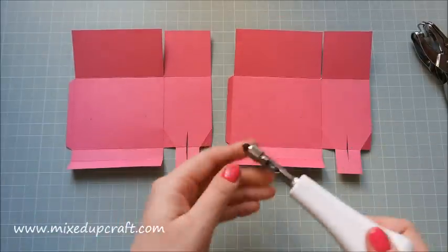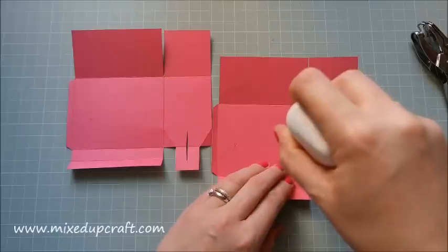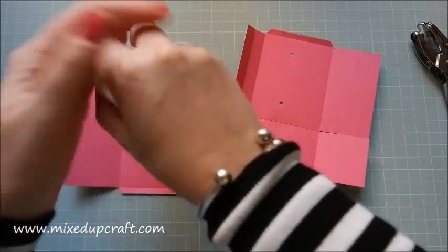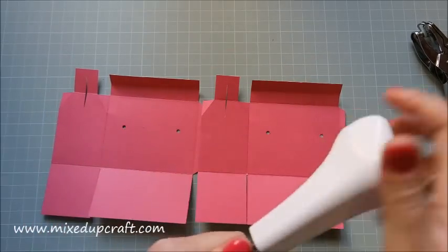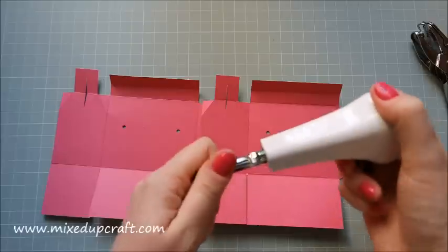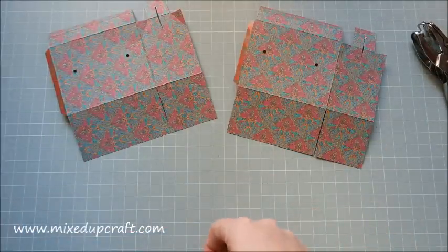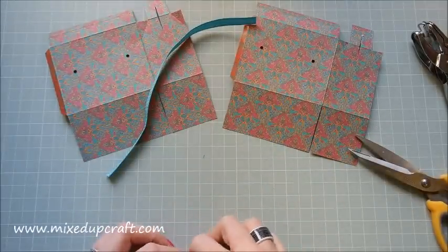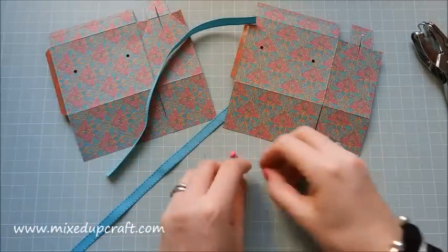Make sure you have a self-healing mat underneath — don't punch directly on a wooden table as it will leave an impression, and don't use glass as you risk breaking it. Hold the punch over the mark, push down, and it will punch your holes. You do need to put a bit of force into it, so bear that in mind. Now I have my two holes. Cut two pieces of ribbon at 10 inches each.